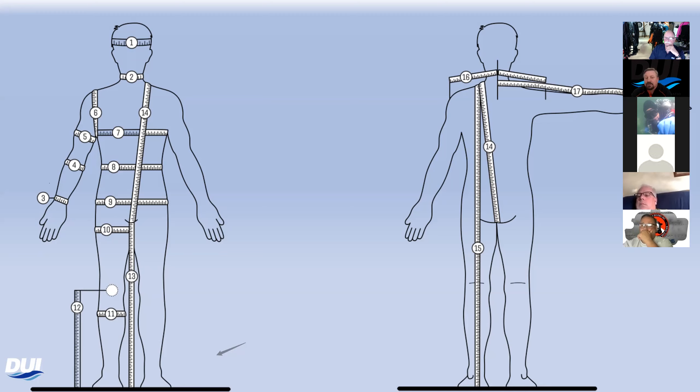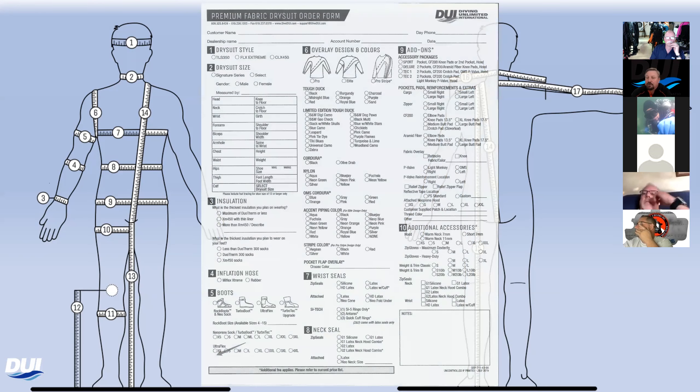You're making a big investment in a dry suit. If you do a Signature suit — what we call our custom made-to-measure suits — DUI guarantees fit. We will work with you and your dealer to make sure that suit fits the way you want it to fit and you're happy with it.